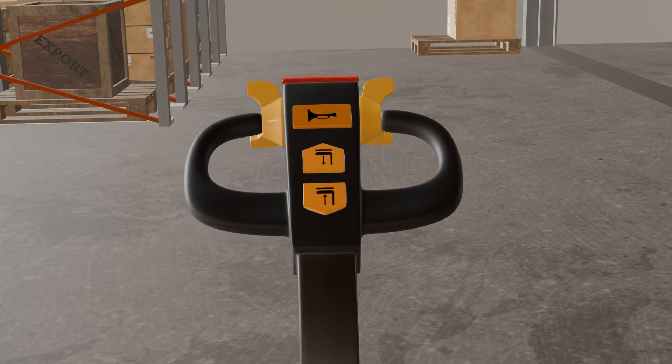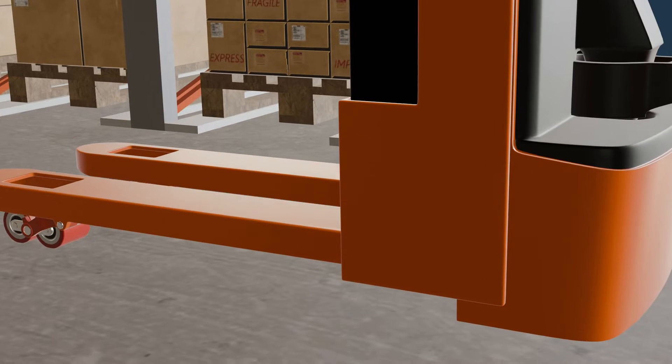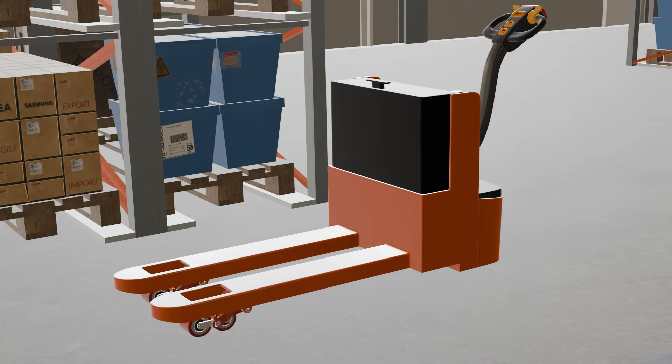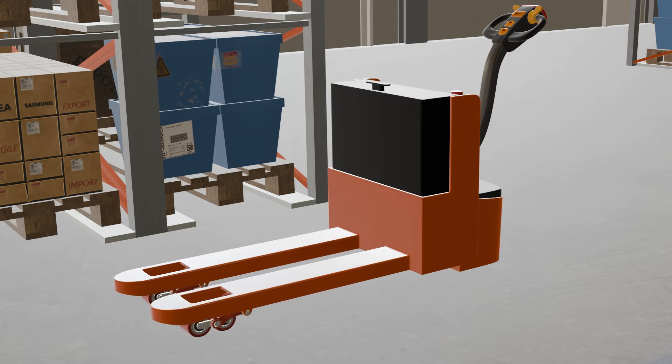Next, we have the lift and lower buttons. These buttons control the vertical movement of the pallet jack forks. The lift button raises the forks, allowing you to elevate your load, while the lower button, as the name suggests, lowers the forks back down.